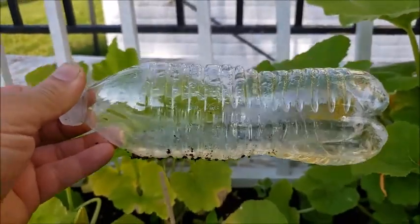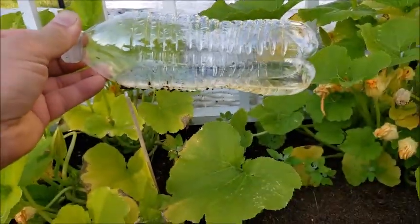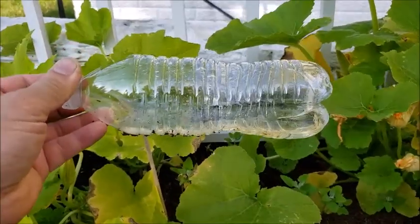This one doesn't have that much — I guess this garden mat doesn't have too many entering this one.